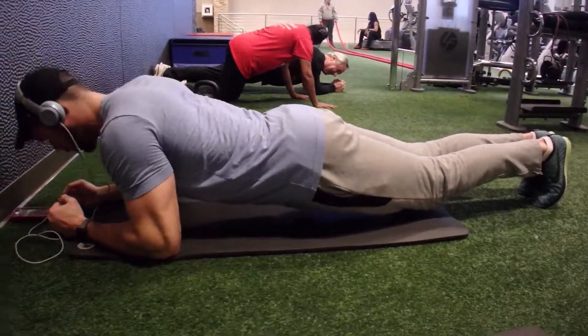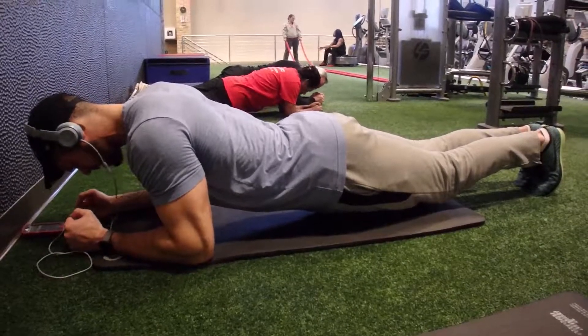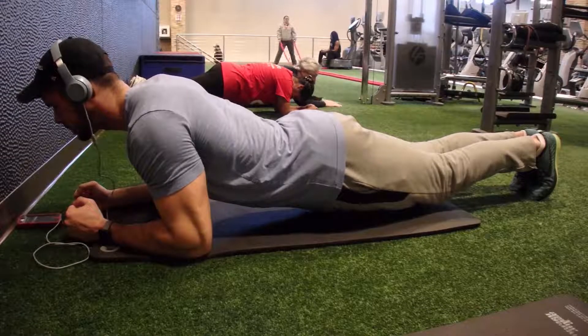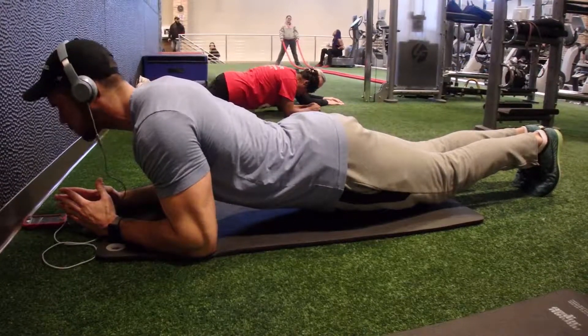When performing the movement it's imperative that you stay as close to a straight line as possible. Keeping the butt up too high or the pelvis down really low alleviates tension from the core, which in turn defeats the purpose of the exercise.